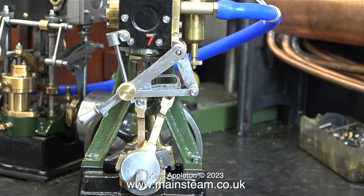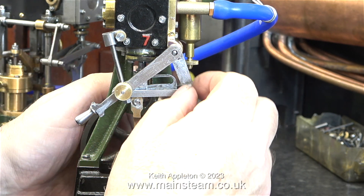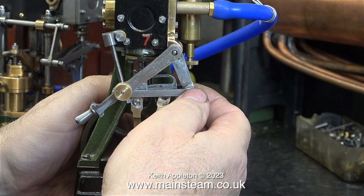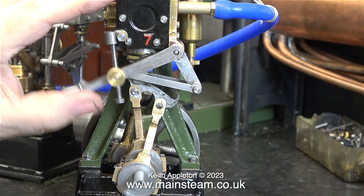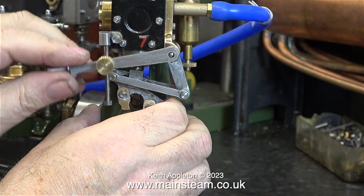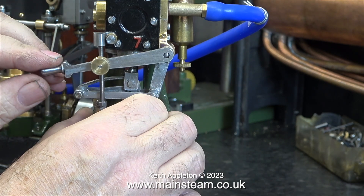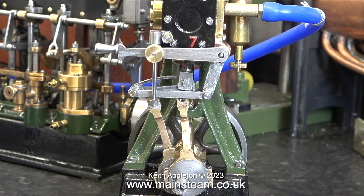For a first attempt at a steam engine, this really is good. However, I was surprised that he went for the reversing mechanism immediately, instead of making a simple engine with one eccentric fastened to the valve fork. There are problems in this area — everything is loose, there's a bit of a tight spot, and there is evidence of soft solder on one of the eccentric rods. That's enough criticism for the moment.